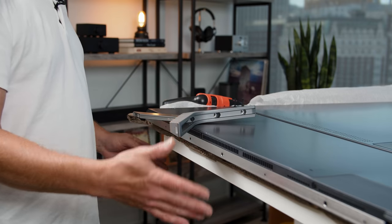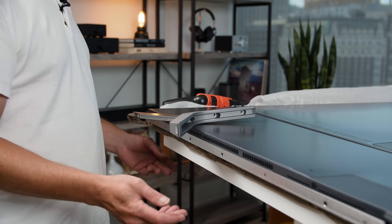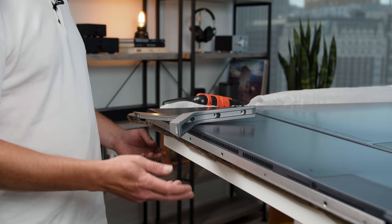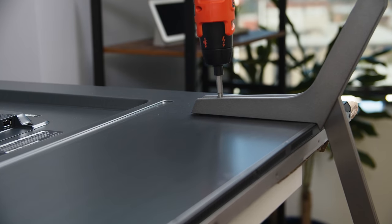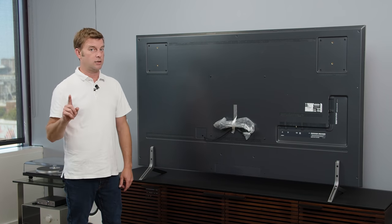To get the legs on the TV, you've got to place the TV face down on a table — that's actually what the instructions suggest. They suggest a table bigger than the TV, which is going to be hard to do, so we used a big piece of cardboard. Once you've got that done, all you need to do is take the leg, slide it into place, and start screwing. Legs are in — here's the back of the TV shot on the stand.